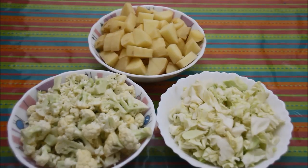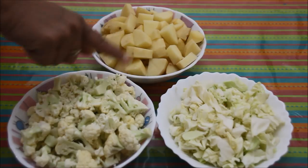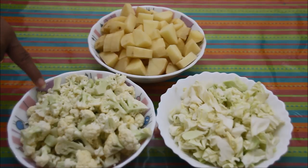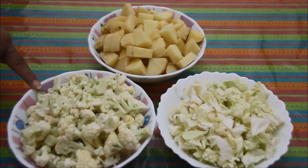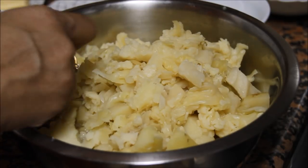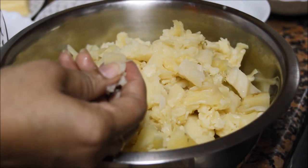Now let's start with the recipe. First we need to steam the potato, cauliflower and cabbage. We can steam them separately or combine them and steam together. I am going to pressure cook it for three to four whistles in a pressure cooker. Now these vegetables are steamed properly — you can check with the potato. It should be very soft to press.